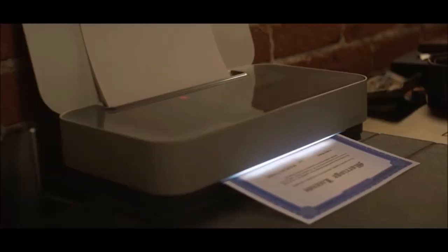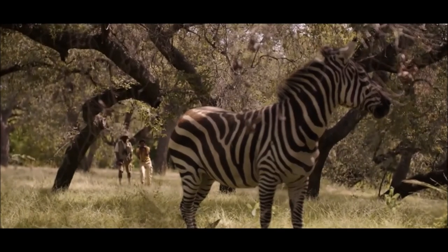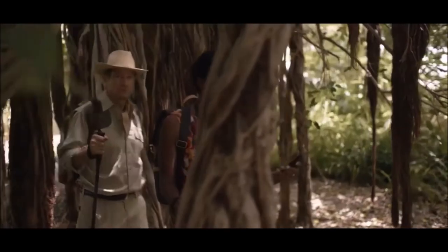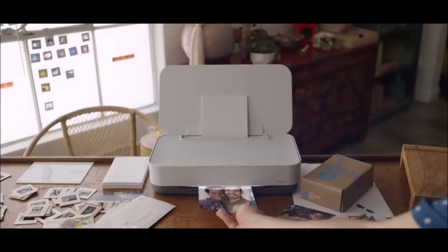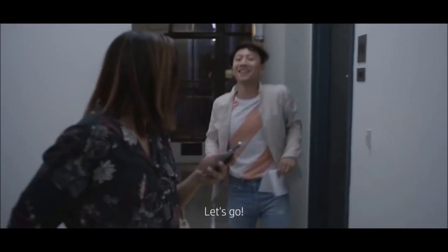It also offers great color accuracy for occasional photo printing — use photo paper and you'll get high-quality results on par with professional prints from online sites, and the same goes for text and color graphics. The other big selling point is that it fits perfectly in a modern home, not only because it's quiet and very compact, but because HP provides it with a wraparound fabric cover that keeps it camouflaged when not in use.